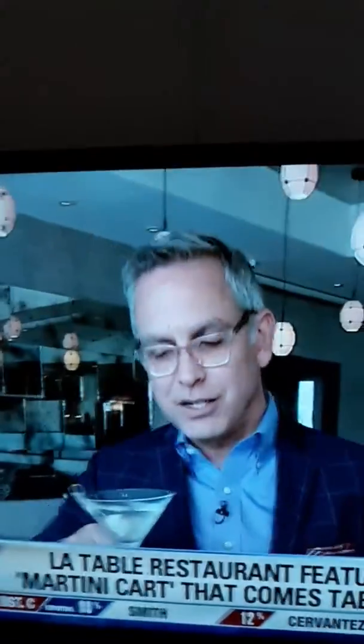Martini cart at La Table — enjoy. Ruben DeBegas, Fox 26 News.